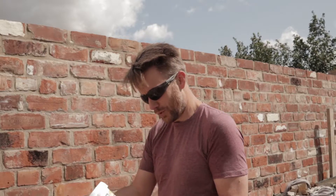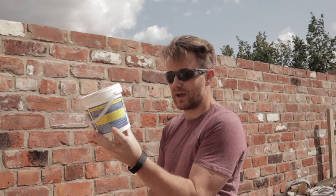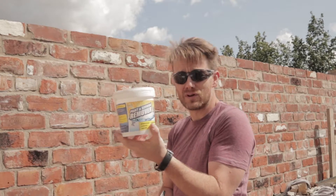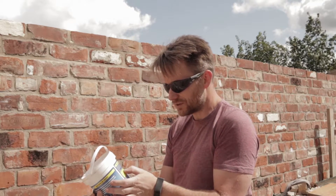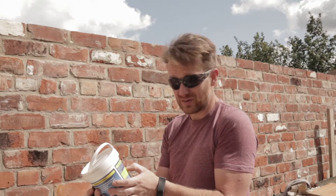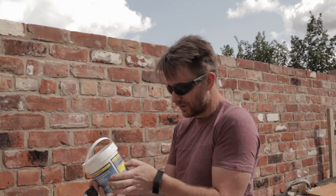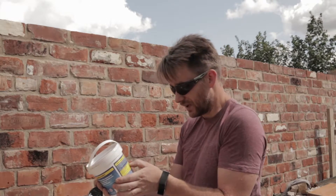We're going to use this product from Home Strip — it's a paint and varnish remover. We got it because it's a non-toxic one and we wanted to show you how it works. It has different recommended times: varnishes, shellac and French polish is 15 to 30 minutes, just one application normally. Lacquers and polyurethane 30 to 45 minutes, 2 to 3 applications.